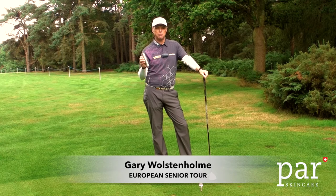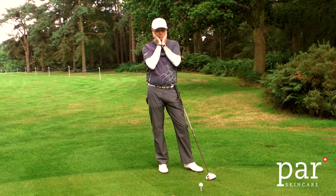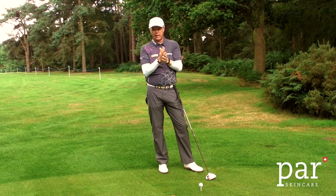It's very easy to apply — pump action, a couple of squirts. Put it in your pocket, rub it into your hands, into the ears, the back of the neck, back of the hands. Very simple.